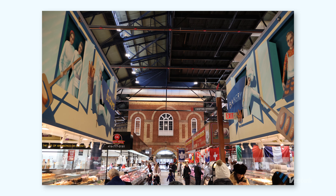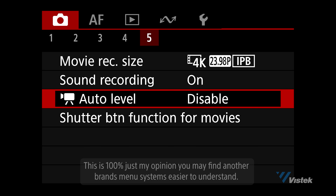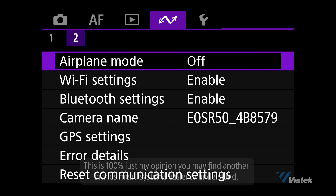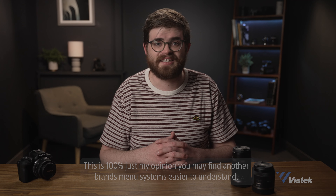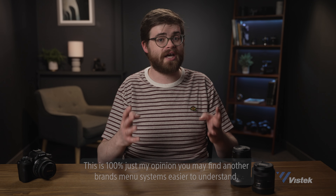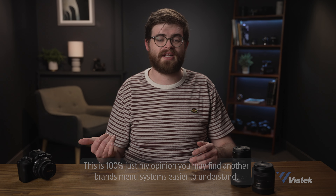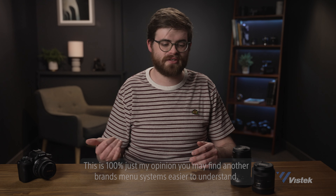Canon menus for a beginner are going to be by far the easiest menu systems to understand. Not sure why Canon is so much better at designing menus, but theirs are fantastic — whenever I look at different camera menus, it's always easy to pick up what Canon designs, and it just makes sense.